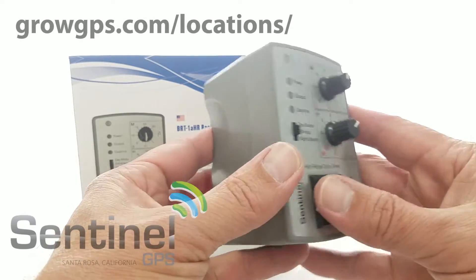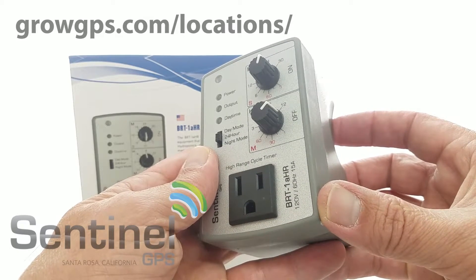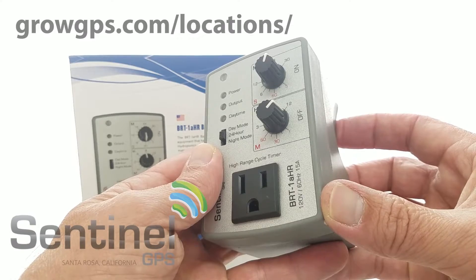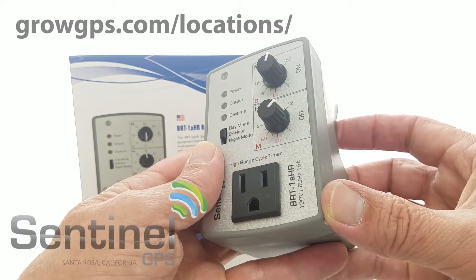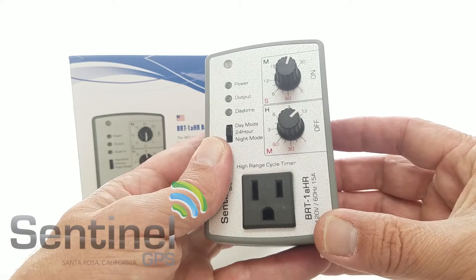If you're an end user and you need this product in your room, feel free to find an authorized Sentinel dealer at growgps.com/locations. If you're a store and you need this product, feel free to shoot us an email. Have a great day.